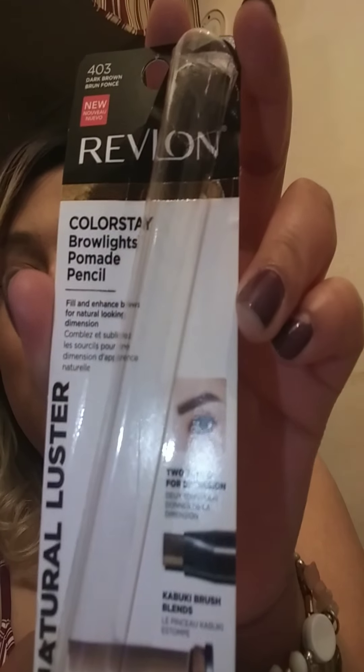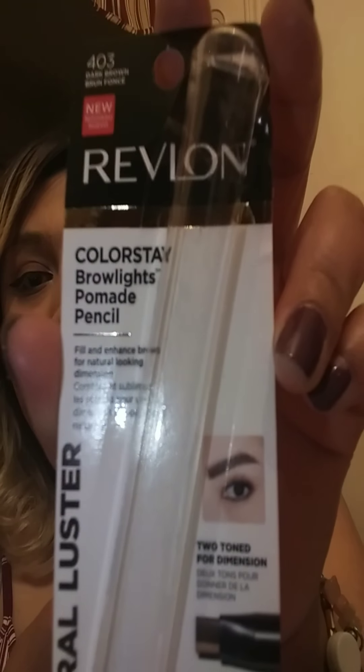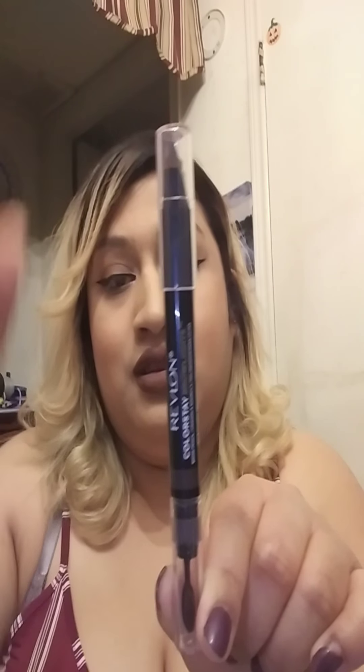Hi, my name is Stephanie. This is my first YouTube video. I'm doing a review on the Revlon Color Stay Brow Lights pomade pencil. It's actually two-tone, so it has basically a little brush. I already opened it but I haven't used it — it's my first time trying it to see if it works. As you can see, I'm using dark brown.